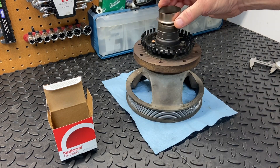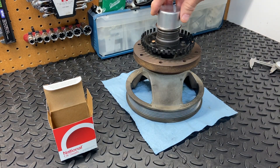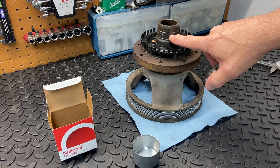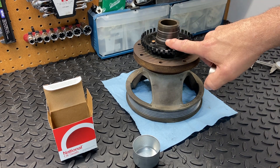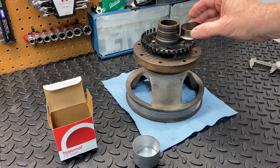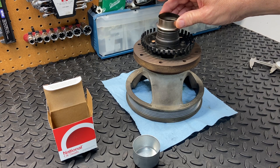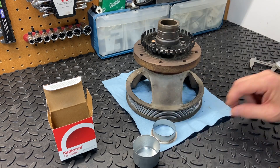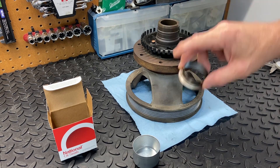This here is the install tool. The sleeve will go on the balancer and then we'll either tap it down or press it on with the hydraulic press. The important thing to note is where the wear marks are — this is the damaged part of the balancer that needs to be taken care of. When we put in the seal into the engine last time, we put it in a slightly different position, so we need to make sure that when this is pushed on, it matches up where the seal is going to ride on this balancer.